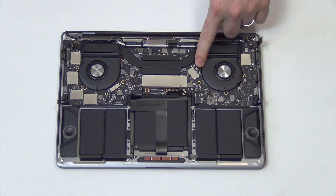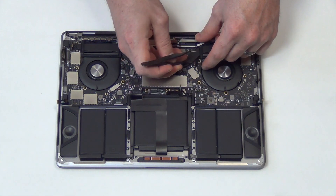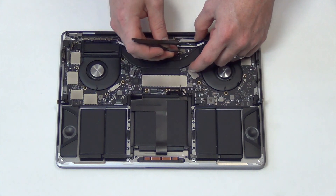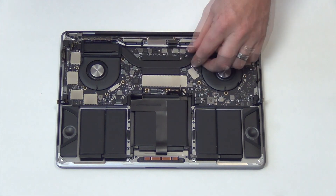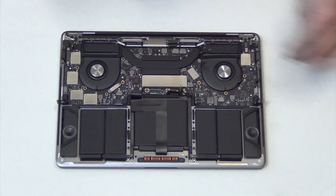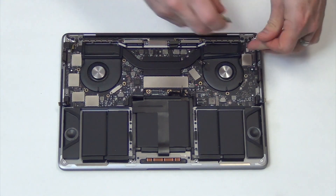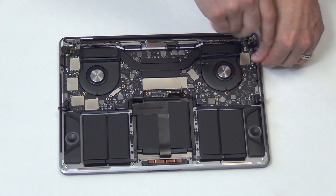Now carefully unplug the Wi-Fi antennas. Next, remove all of the screws holding down the logic board. There are a combination of T5 and T4 screws holding down the board.